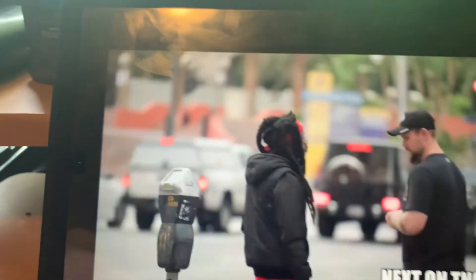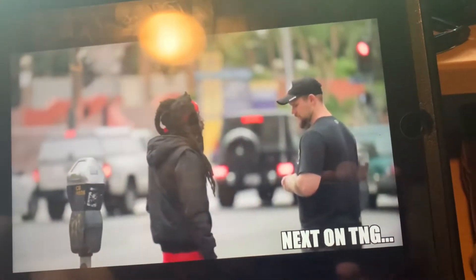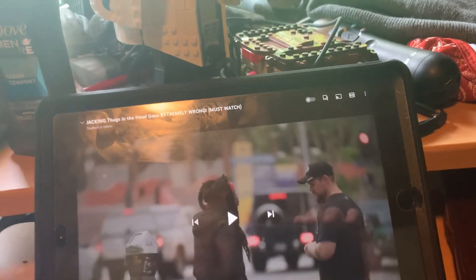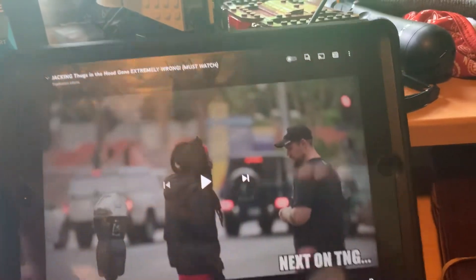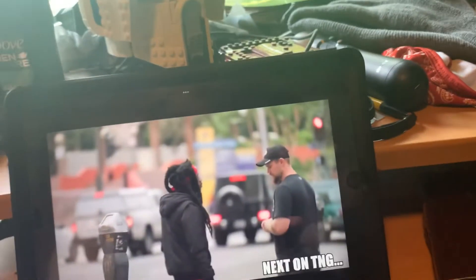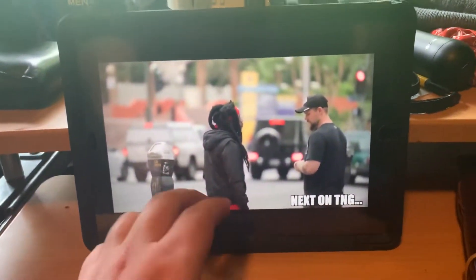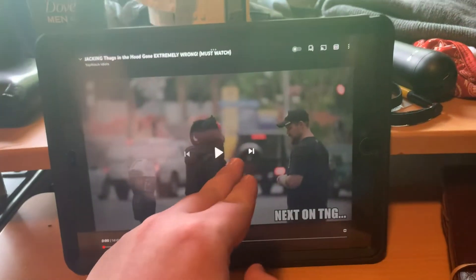How's it going everybody, Getting Bender here. Today I am going to be reacting to another top-notch idiots video, requested by awesome guy1235. It's called 'Jacking Thugs in the Hood Gone Extremely Wrong - Must Watch.' You want to get jacked but then instead you just carry away. Anyways, let's continue to watch this video.